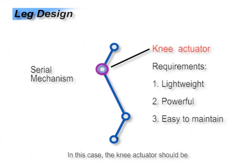In this case, the knee actuator should be lightweight, powerful, and easy to maintain. However, it can be very costly and hard to satisfy all these requirements at the same time.